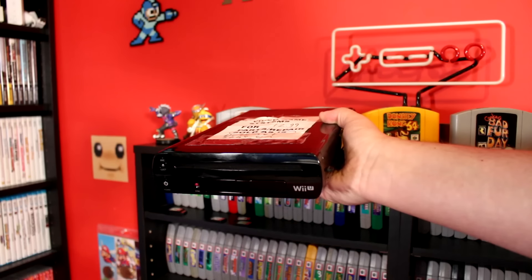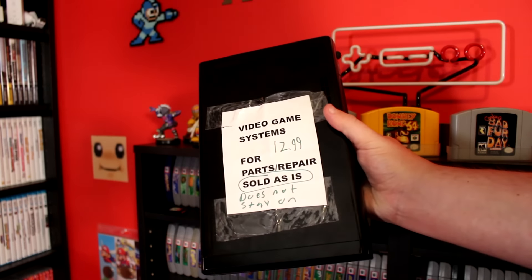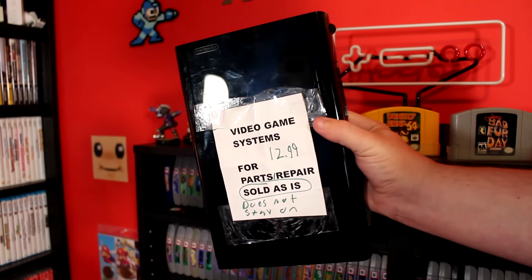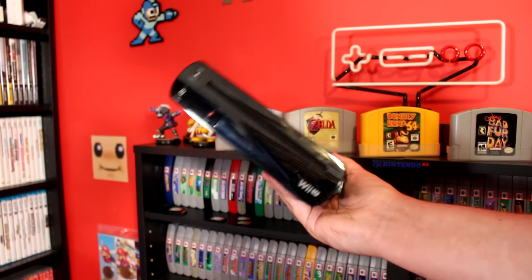Hey guys, Nintendrew here! Recently, I was browsing the inventory at one of my local game stores and came across something that caught my eye: this broken Wii U console sold as-is for just $13. I knew a working Wii U in good condition could sell for over $150, and I figured it's been a while since we did an in-depth DIY project, so why not try my hand at fixing it up? Today we'll be troubleshooting and repairing this bargain bin console to see if we can give it another life. Let's get to it!